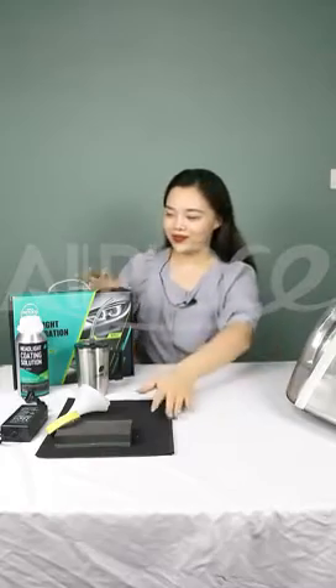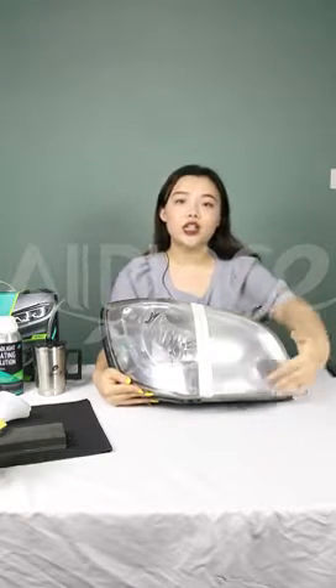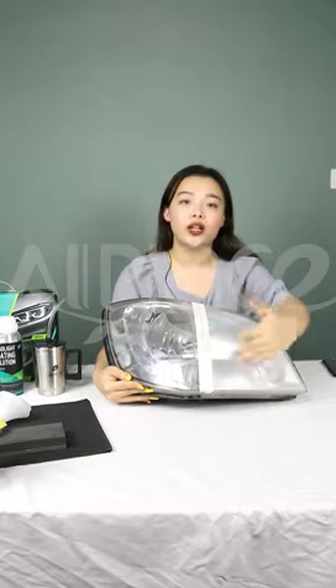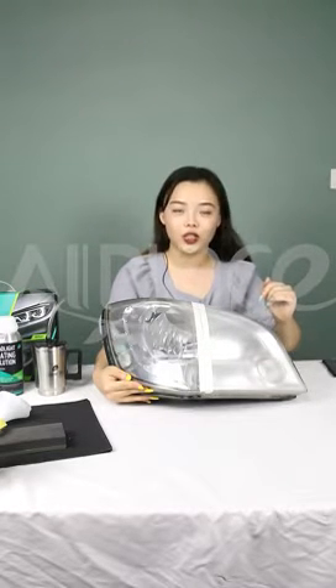Ok, let's do the coating demo. This is the headlight we're going to test today. It's very important — we need to sand the car surface until it looks like this. Please remember: no sanding, no coating. And the second step is very exciting: coating.